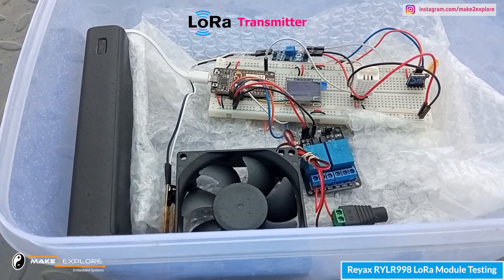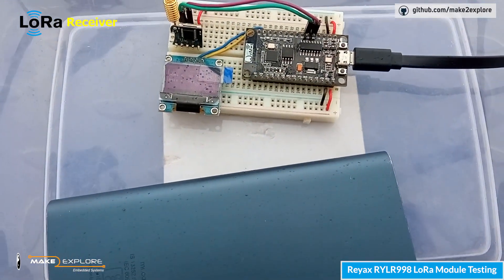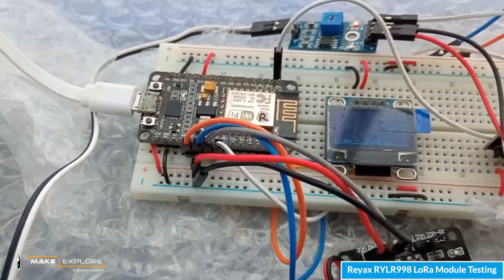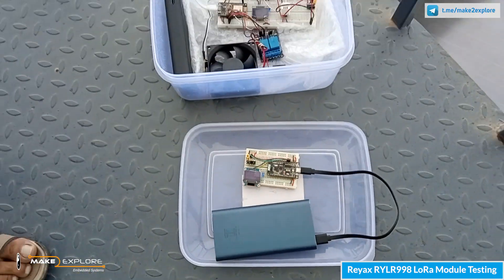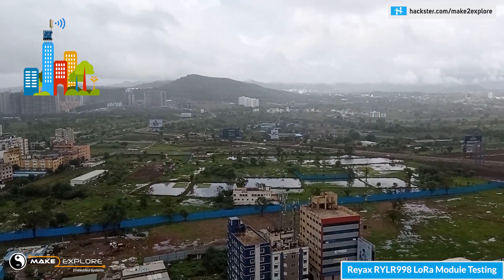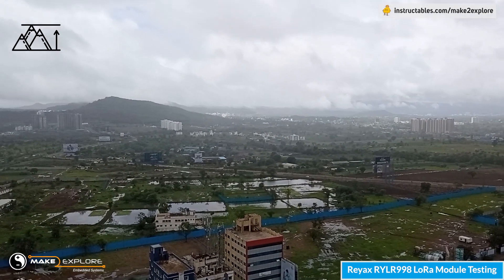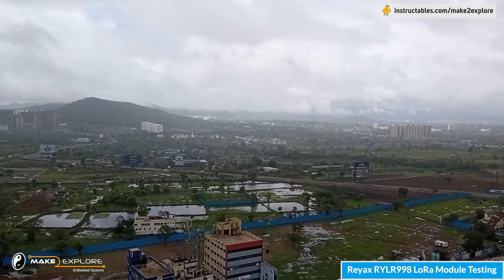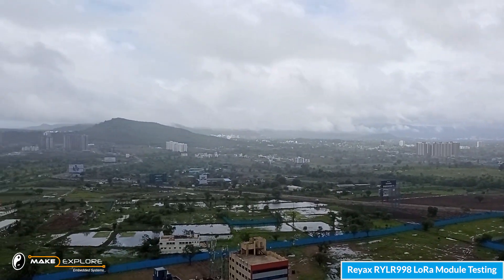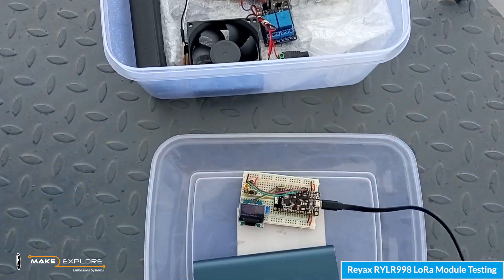We are outside now. This is our standalone transmitter assembly powered using a USB power bank, and this is the receiver — you can see we are receiving the sensor readings via LoRa sent by the transmitter. I am standing at the top floor terrace of our building, almost above 21 floors, approximately at a height of 200 feet. We will travel to a small hill approximately 6 to 7 kilometers away.